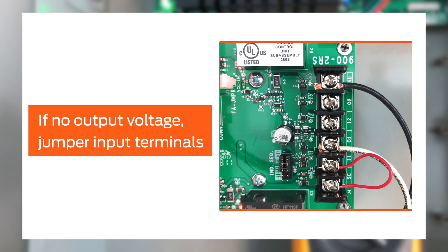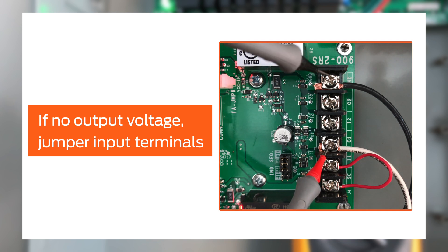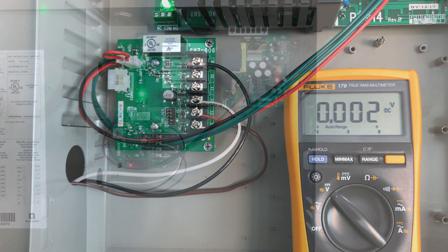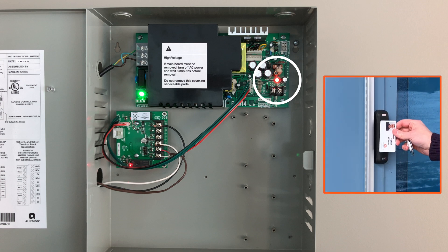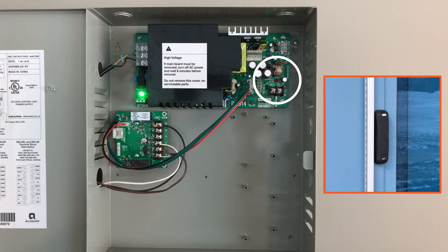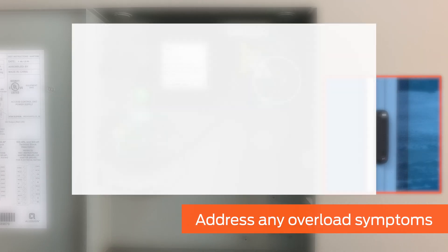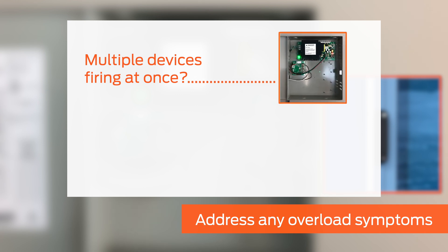If the output does not measure 24 volts, temporarily jumper the input terminals on the option board and measure the voltage. If 24 volts are present when using the jumper wire, check your input product or input wiring for a malfunction. If the red DC light goes out and the fuse attempts to reset when the EL device is activated, there is an electrical overload condition that must be addressed. For example, multiple devices may be attempting to fire at the same time due to improper configuration of the option board.